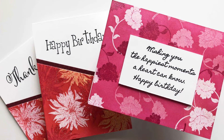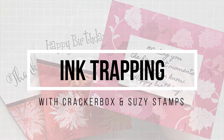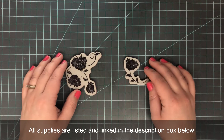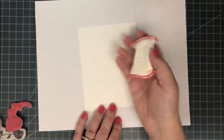Hi everyone, it's Lindsay, welcome back to another video. Today I want to share with you some ink trapping with Crackerbox and Suzie Stamps. This is not a new technique, it's not my own technique, but it's a fun one and I wanted to share it here on this channel.